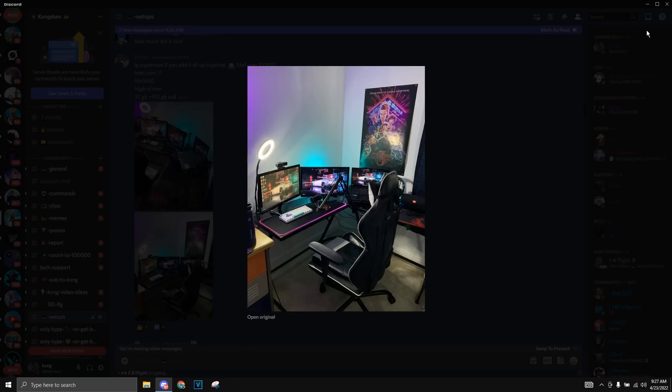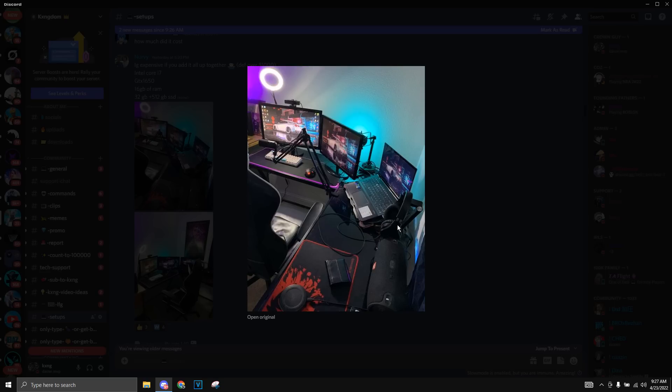The next setup we got here is by Nervi. He has a triple monitor setup. His laptop right here has a GTX 1650, 16 gigabytes of RAM, and an i7. He also has two monitors — I'm not sure of the refresh rate, but I'll just guess 144Hz because literally everyone runs 144Hz monitors nowadays. His laptop also has a laptop fan, which is really nice and helps the laptop a lot. He also has this mic right here that looks like the Fifine mic — it looks really clean.